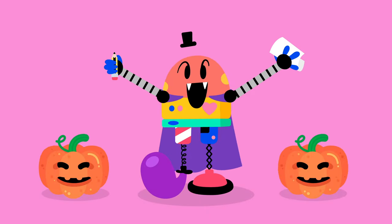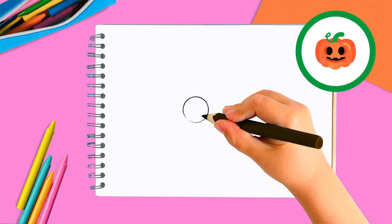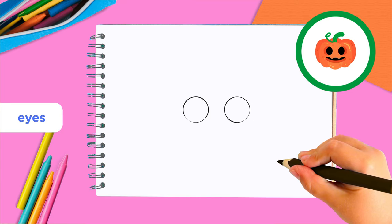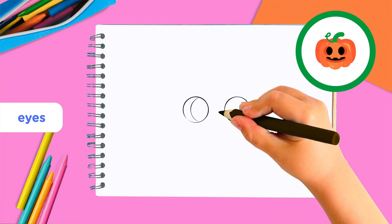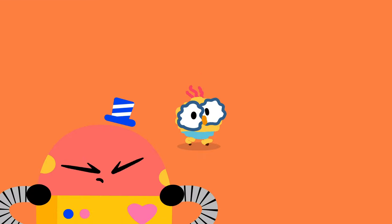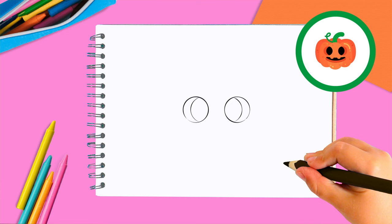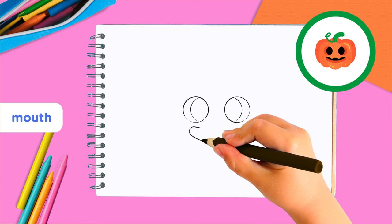A terrific pumpkin — did I say terrific? I meant to say terrorific! First, we're going to draw two circles for the eyes. To make our eyes deep and as scary as possible, draw a curve on the left hand side of each eye.